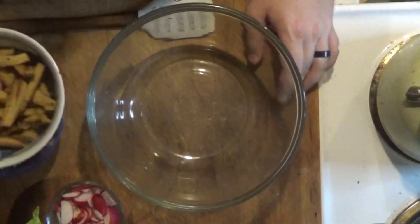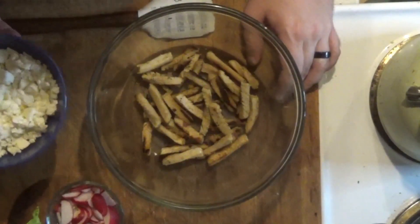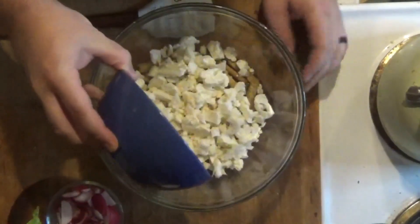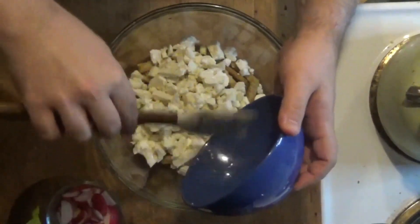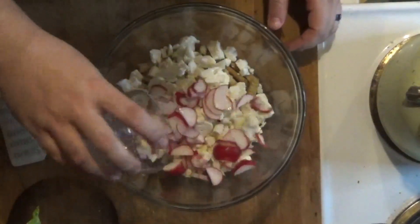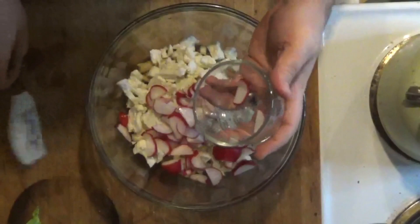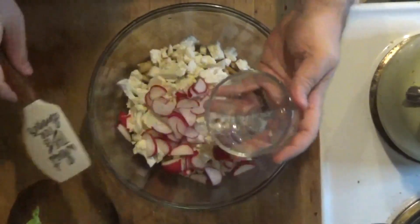Alright, chicken salad — pretty easy. Grab your chicken in a big bowl, toss that in. Toss in your cauliflower. Make sure you don't leave any bits left behind. Toss in your radishes and get that in there.